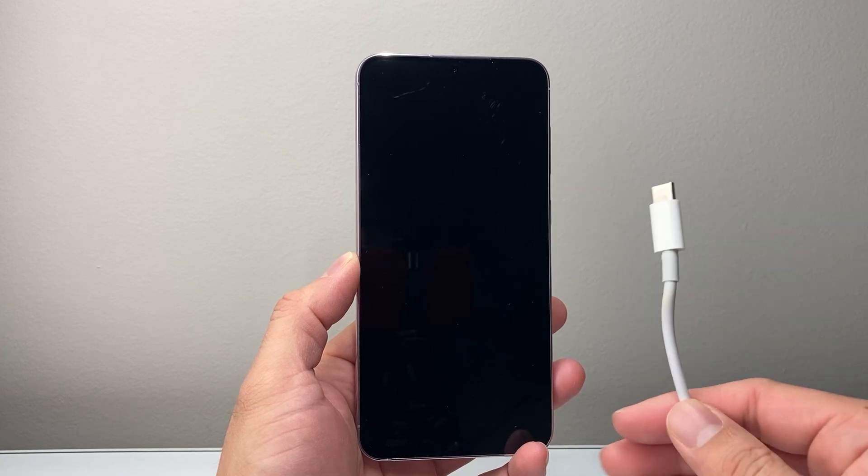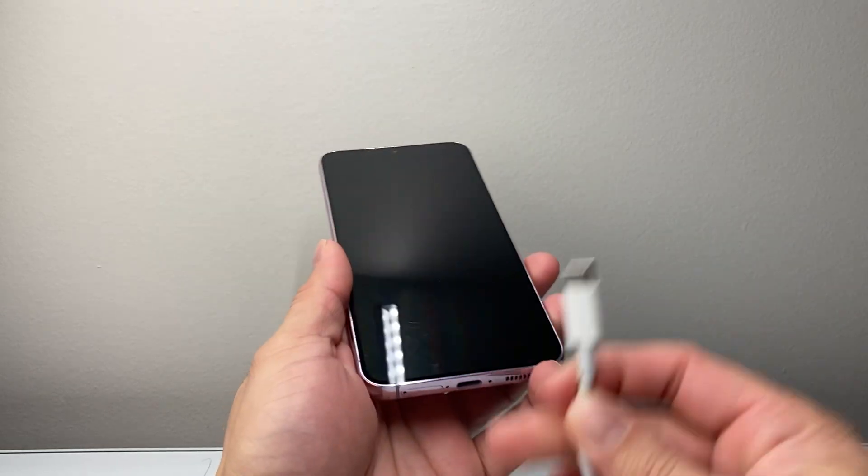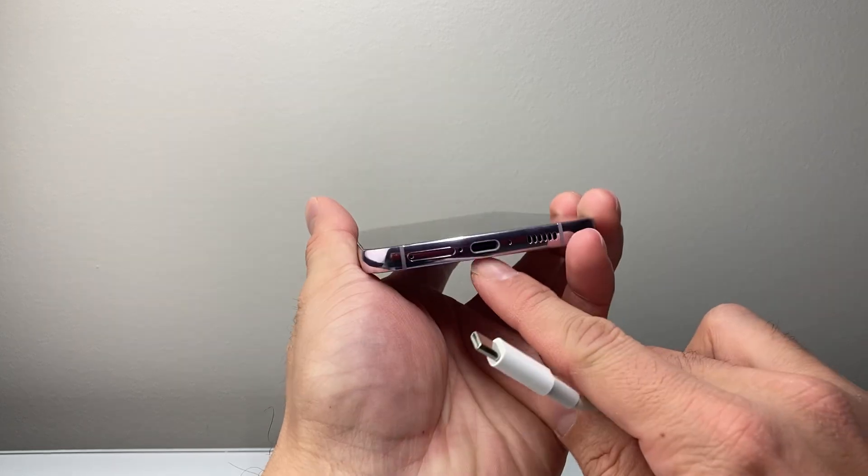The very first thing to troubleshoot is make sure that the phone is charged. I recommend charging for half an hour before trying these methods. Sometimes the cable can go bad, so you might consider trying a different charger and even a different wall outlet to rule out that the charger is actually charging the phone.